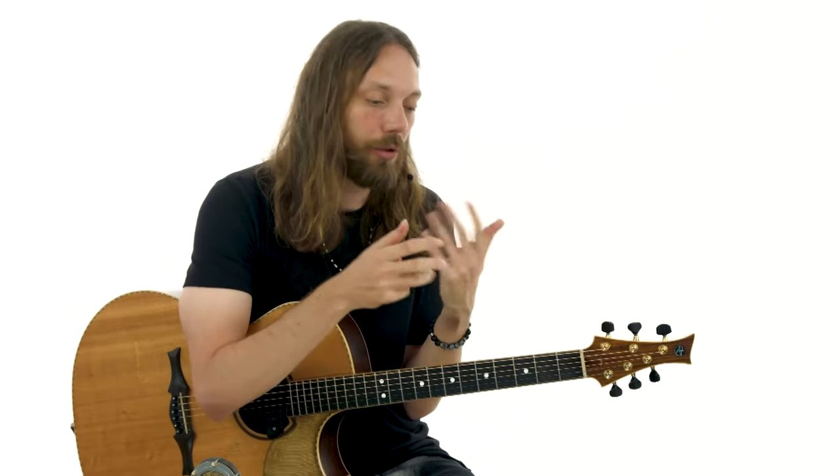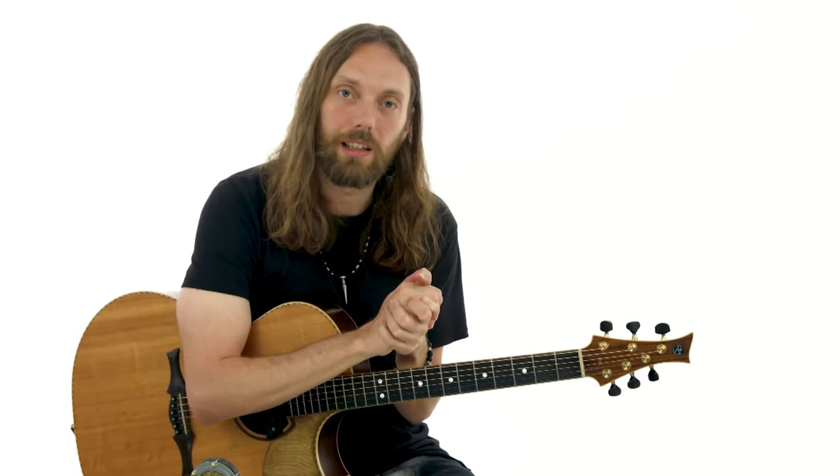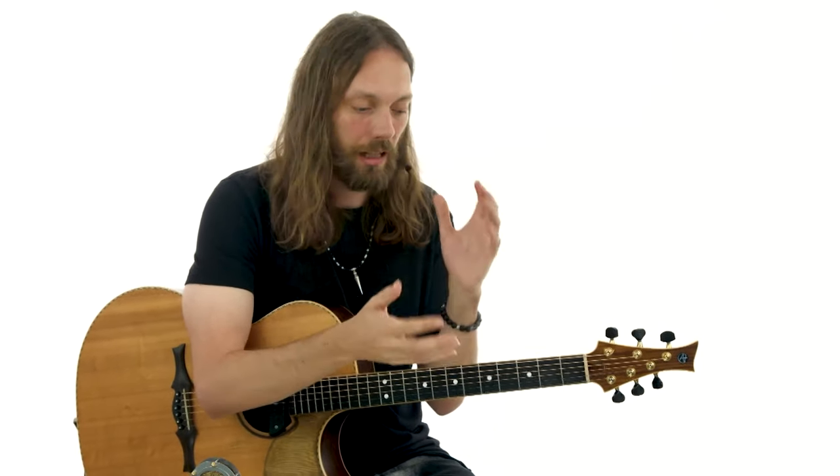We're going to look into these shapes and expand upon them to show you how much more interesting an open tuning like DADGAD can be with a chord sequence like this. This is all about giving you your own voice, helping you find your own voice, and hopefully this insight into my process can help you with that. So let's take a look at these chords and expand upon them right now.